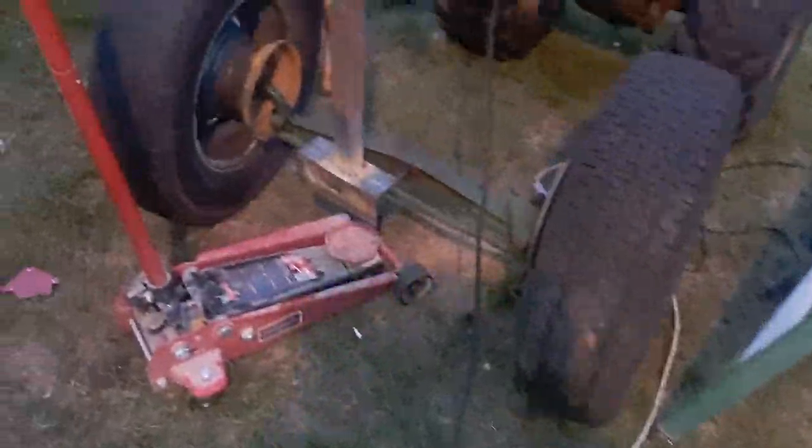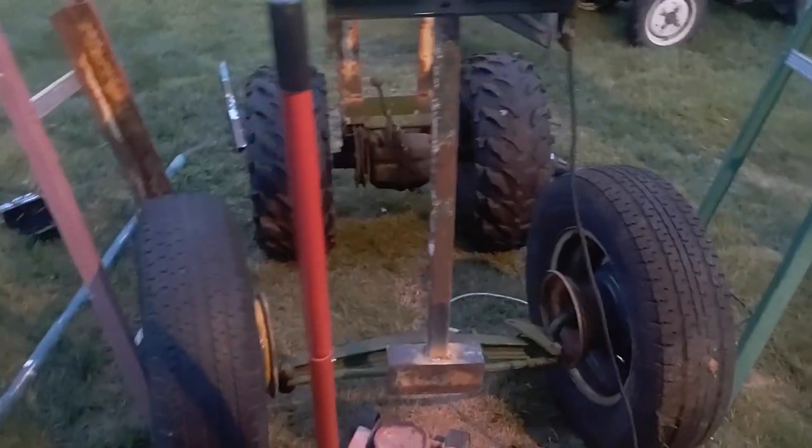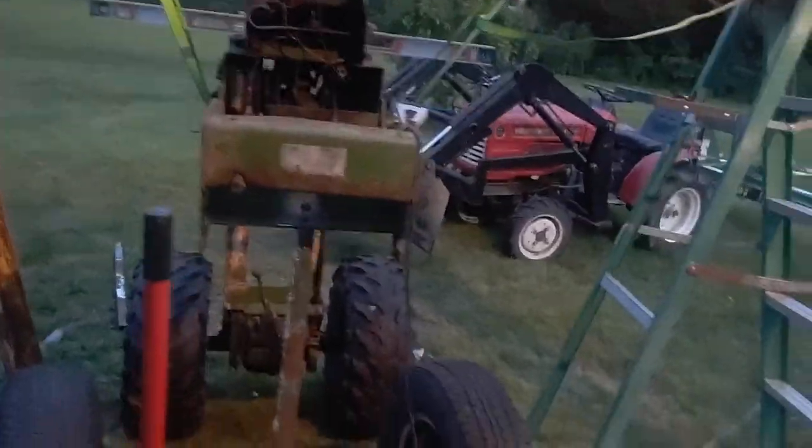I'm getting ready to finish up the night — I've got this beam all welded in. Let's do a good test. I don't think it's breaking, but that cedar beam might, because it's lighter than hell. I don't know how much weight it's going to support for much longer since I still have to get the wheels underneath.